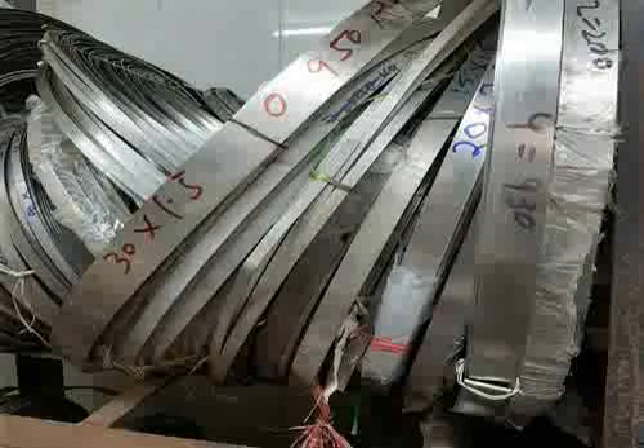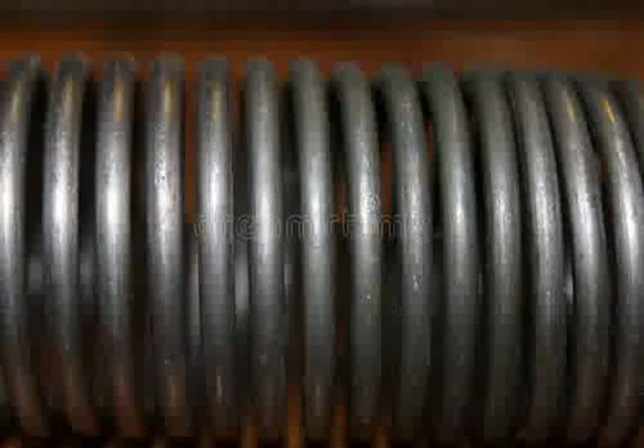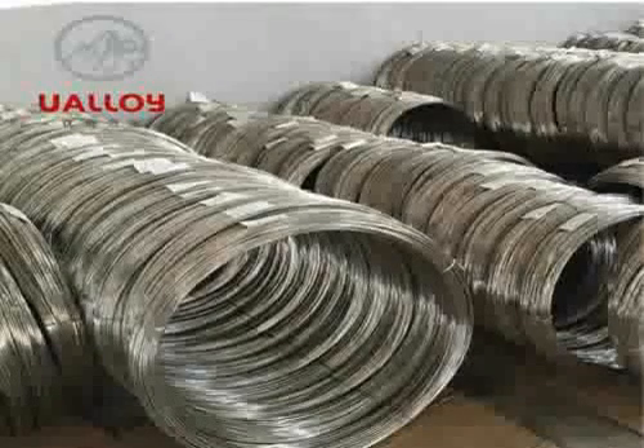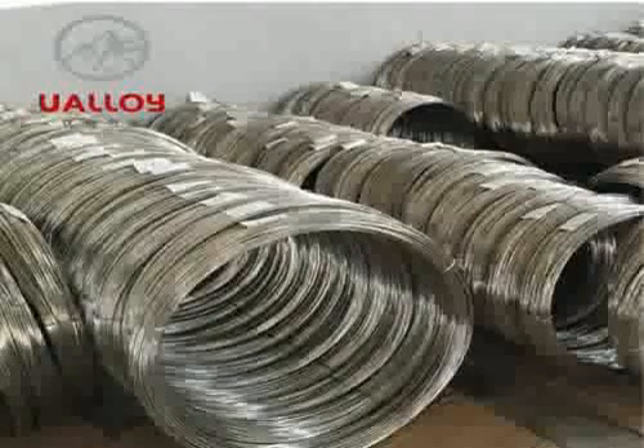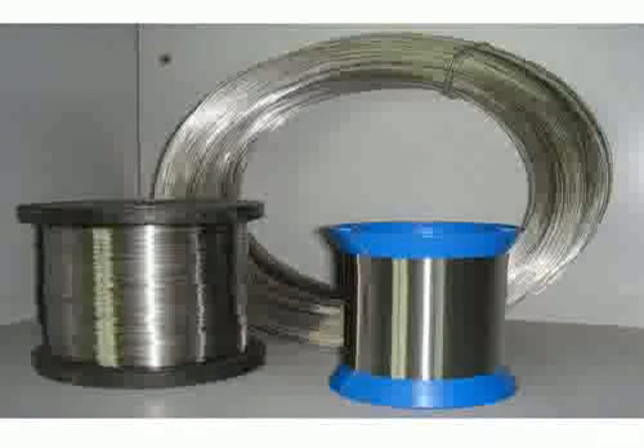Nichrome is used in the explosives and fireworks industry as a bridge wire in electric ignition systems, such as electric matchers and model rocket igniters. Industrial and hobby hot wire foam cutters use Nichrome wire. Nichrome wire is also commonly used in ceramics as an internal support structure to help some elements of clay sculptures hold their shape while they are still soft.